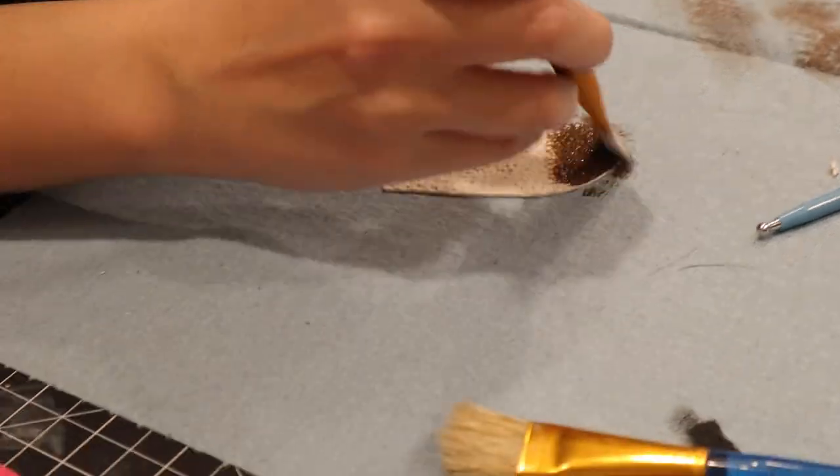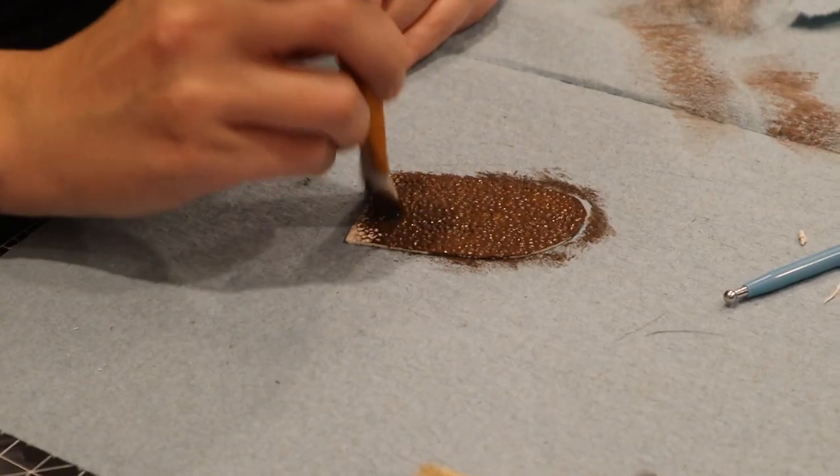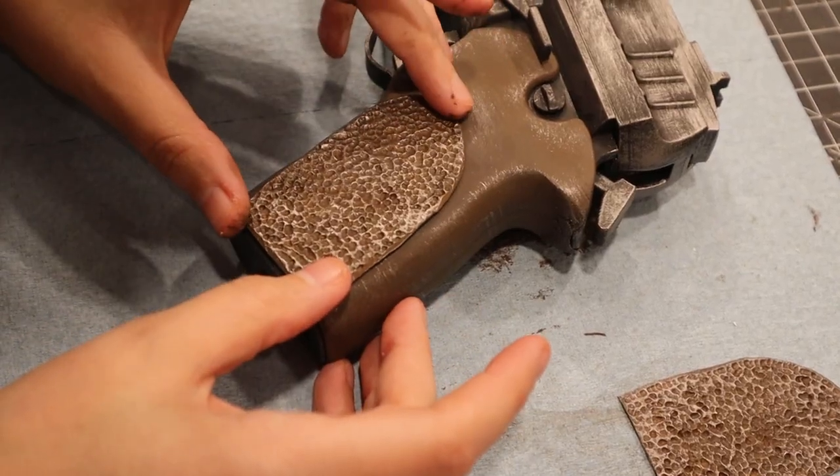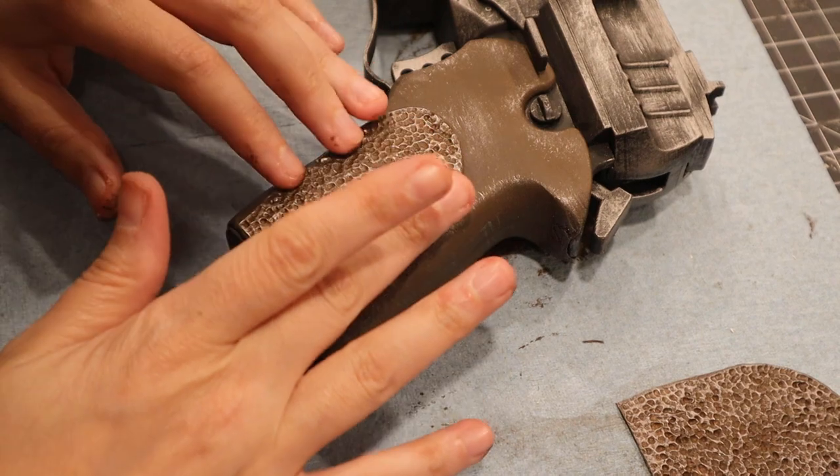When it was finally firm, I painted it, applied a dry brush of silver, and then impatiently waited for it to dry. When it was finally dry, I glued it in place and added some finishing touches to the pistol.